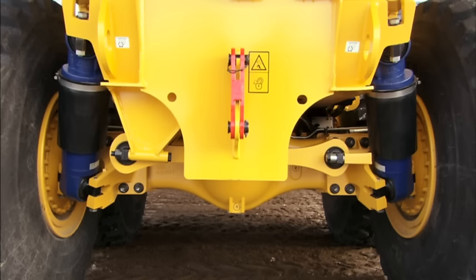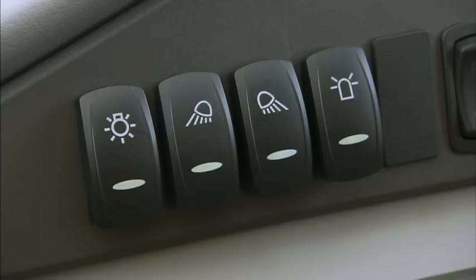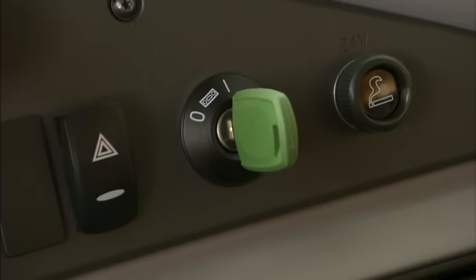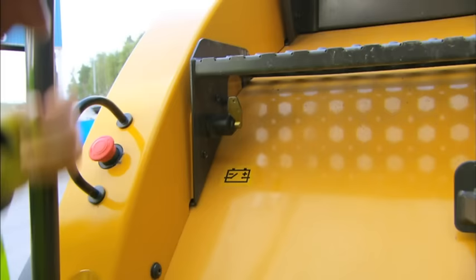If the machine is a full suspension model, lower the machine by pressing the switch. Let the engine cool down for a few minutes running at low idle speed. Turn off the lights, turn off the ignition, and finally turn off the battery disconnector when leaving the machine.